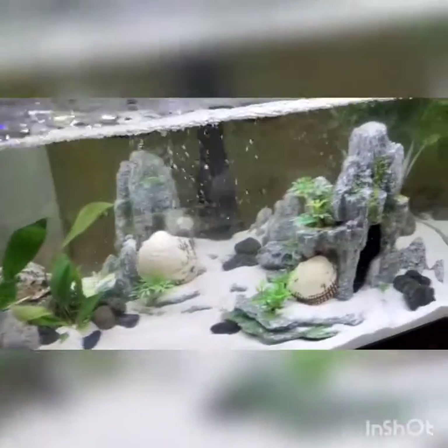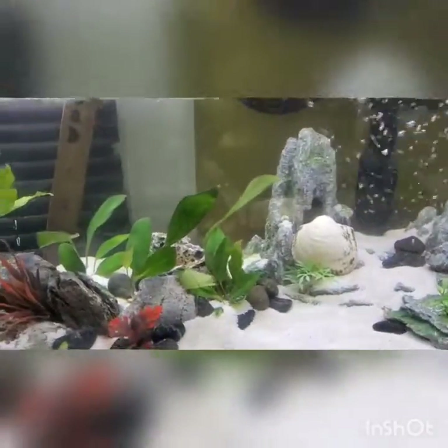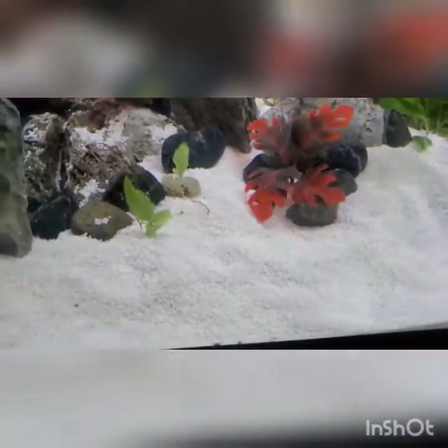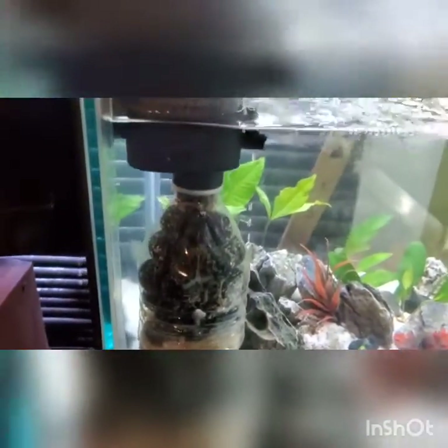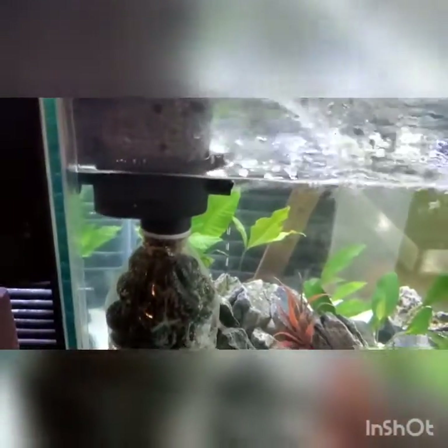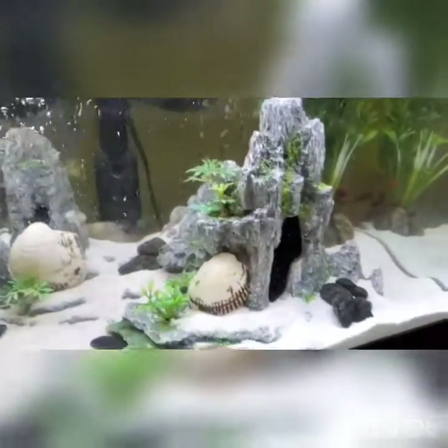The water condition is getting closer and ready for fish. I gotta do a test for ammonia to see if it went down. I added some food in here to help cycle the tank a little better, and I pulled my filter device out of my other tank — which has beneficial bacteria already built in — and stuck it in here, and it is working beautifully.